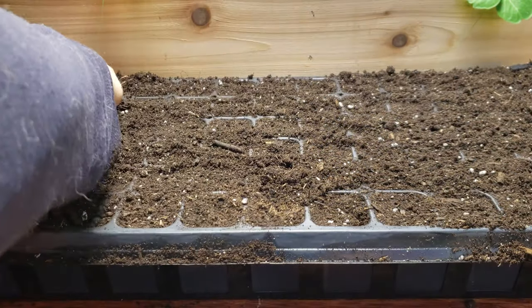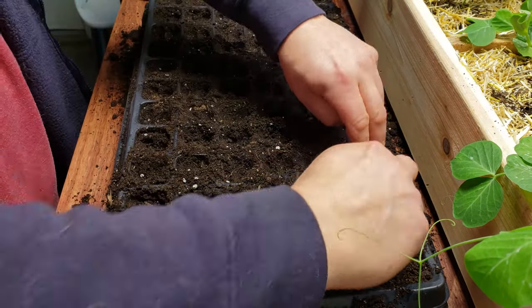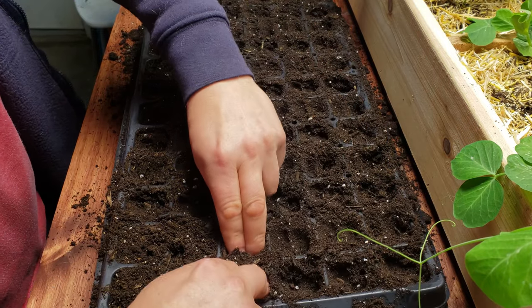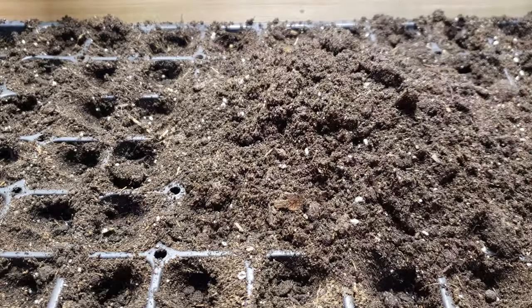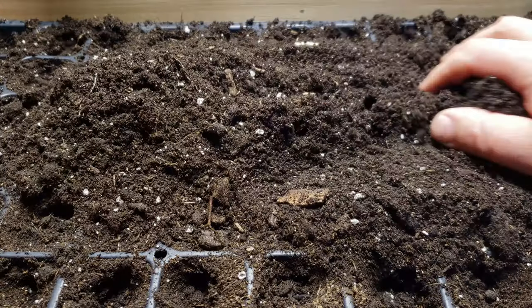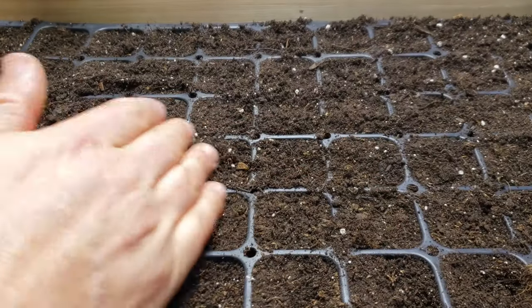Level that tray off nice and even, and then begin to compress each cell about 25% to eliminate any air gaps. Fill the cells back up level again with that same potting mix and we're almost ready to seed.